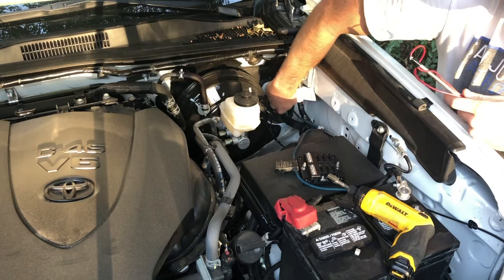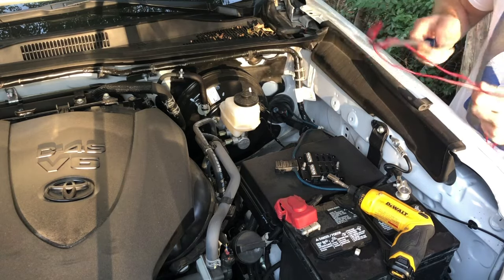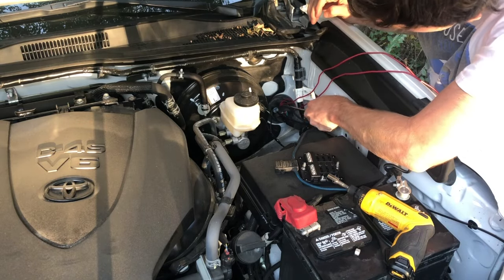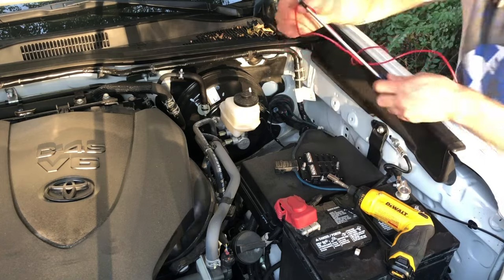A good tip to fish a wire through this little section — I use a nice long Phillips head. I already have a hole poked through from my subwoofer install, so all I'm going to do is just poke the wire through.